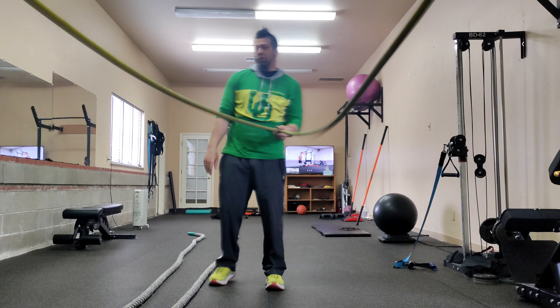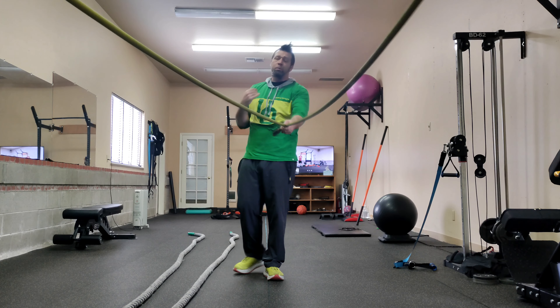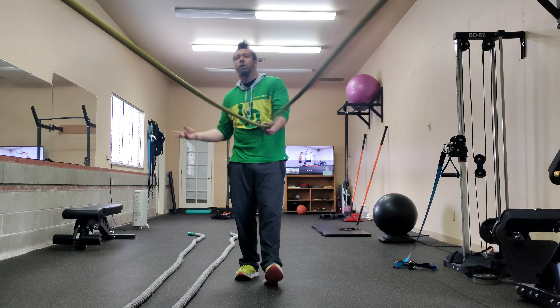Alright, so here you're either gonna do the inertia wave or the battle rope. You're not gonna do both per round. If you'd like to alter it from one round to the next, you're more than welcome.